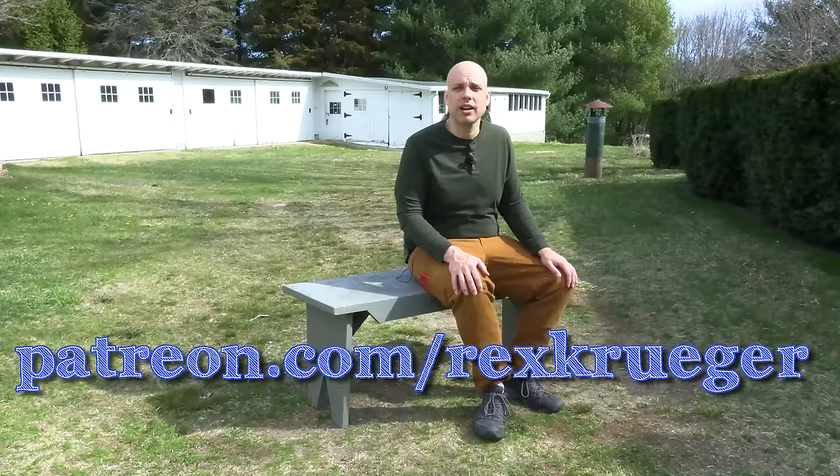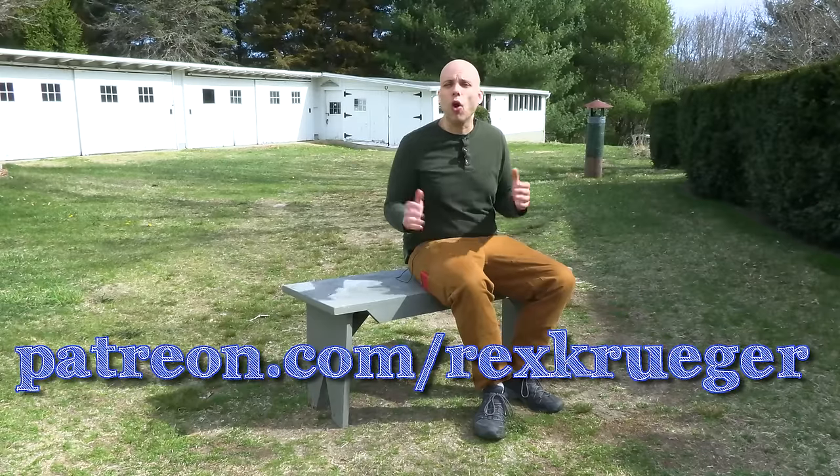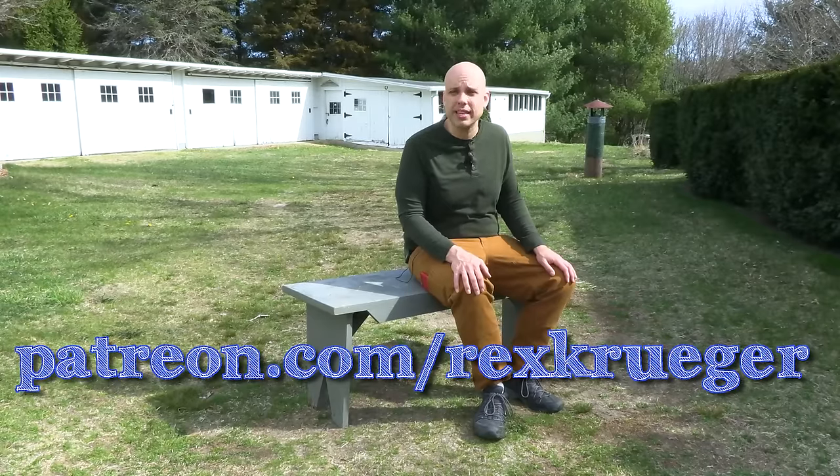Stick around and let's see if I can do this well. If you want to see what happens with this bench and get behind-the-scenes extras, become a patron — it's $5 a month, you get all my plans for free and an amazing community. Patreon.com slash Rex Kruger — check out all the rewards. Big shout out to my parents, Paul and Helen Kruger. It's their place and I wouldn't be here if they didn't let me. Thanks, mom and dad — we'll see you soon.